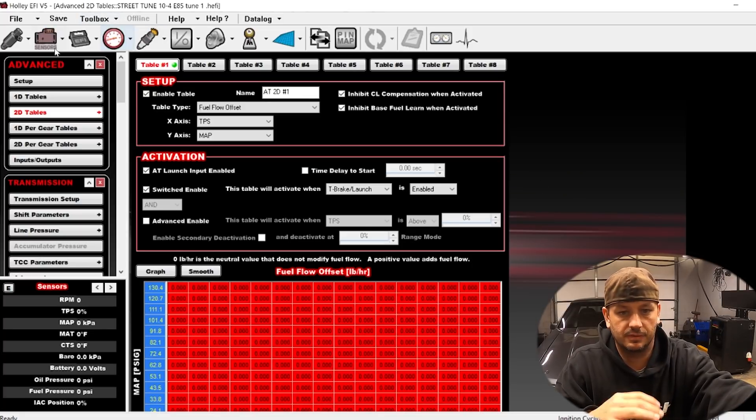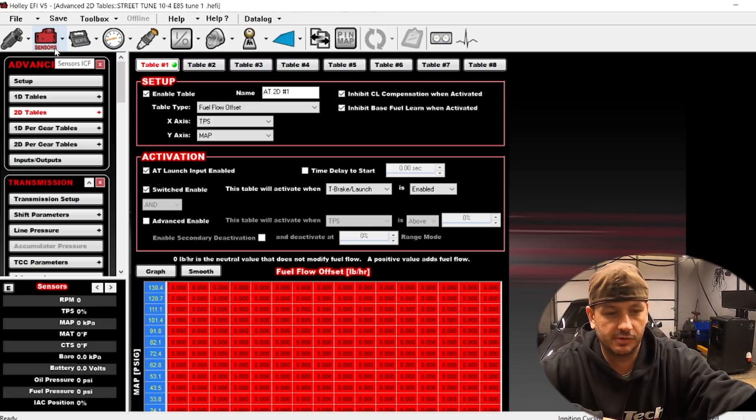That's going to do it as far as what we need to look at. I'm going to start all over again on this whole file — this thing needs a lot of love. The real question is whether it's running so bad because something is wrong with the setup, or if it's just the settings in the computer. I saw a whole lot of things I would want to change, but nothing like one clear smoking gun. I'll build a new map for it. I also have another car coming for the dyno in a few minutes, so I'll probably build this map tonight or tomorrow morning.